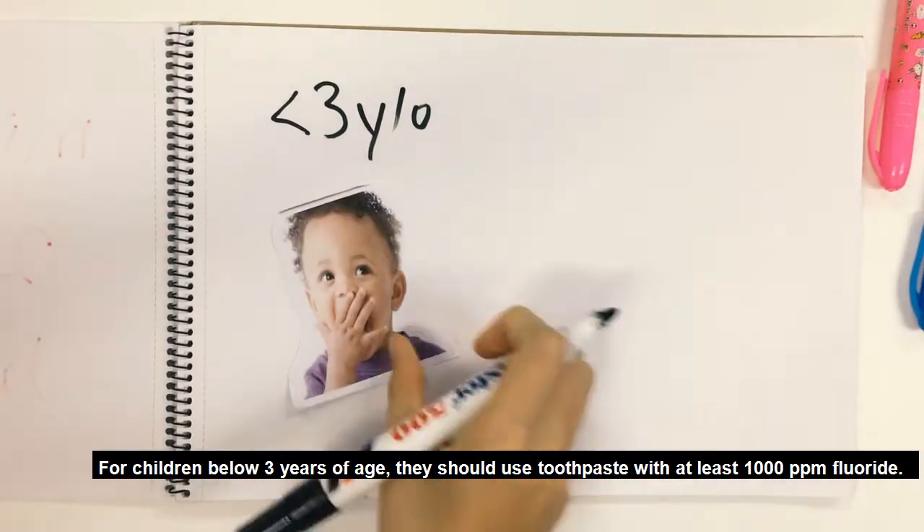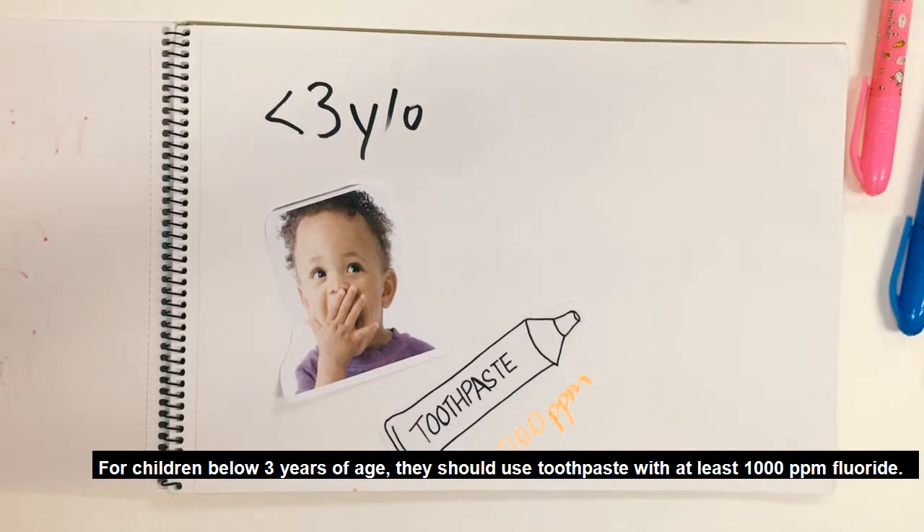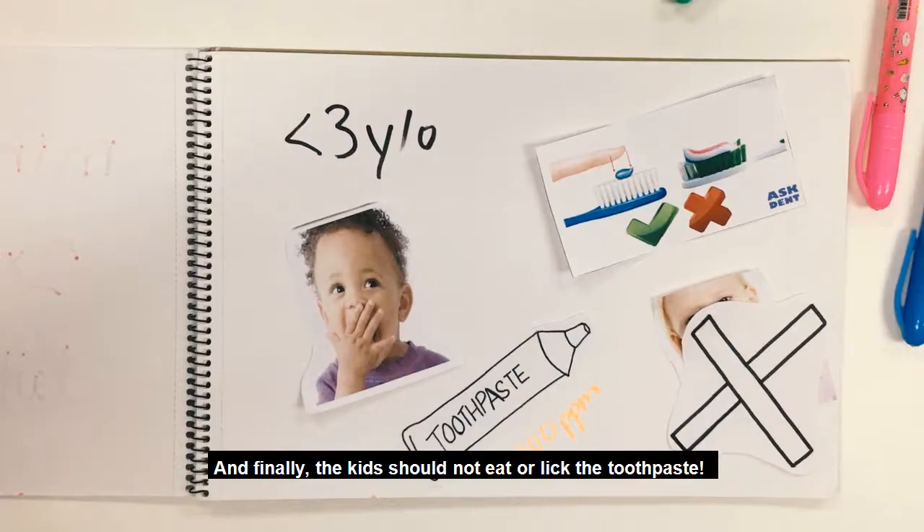For children below 3 years of age, they should use toothpaste with at least 1000 parts per million fluoride. And finally, the child should not lick or eat the toothpaste.